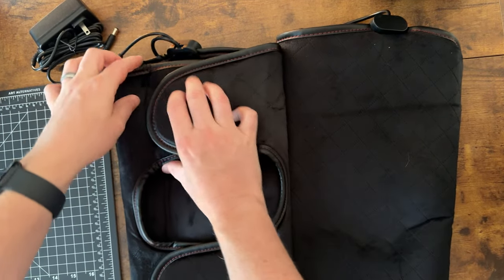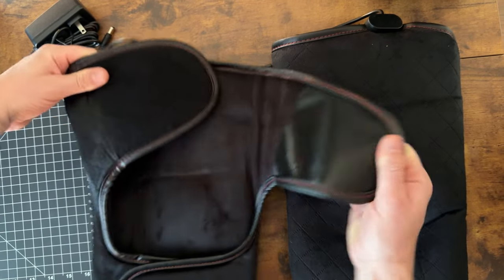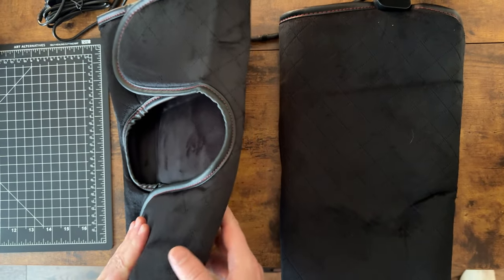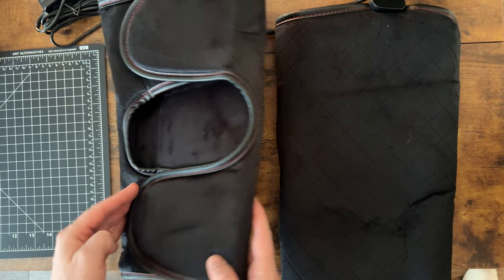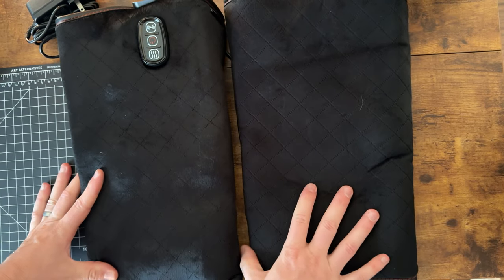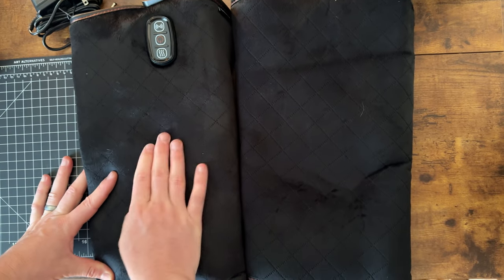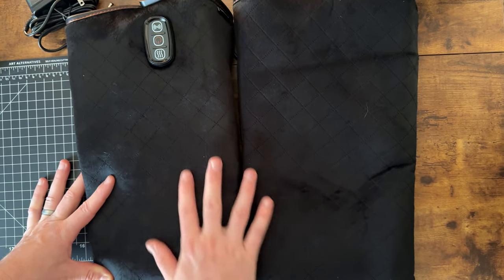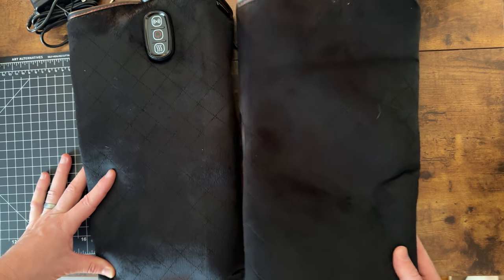They just Velcro on and off. There's a huge adjustability range depending on the size of knees you have, so that's really nice as well. This cover is not removable, so you can't really take it off to clean it. Just keep that in mind as you use it and store it.